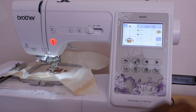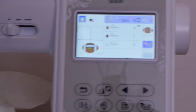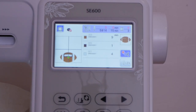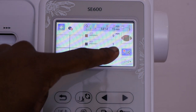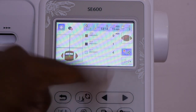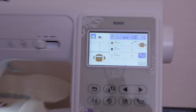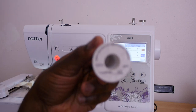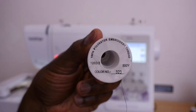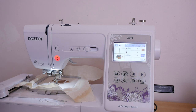Let's put our thread in and start stitching out this design. The first thread you're gonna put in — the machine is asking for 3-2-3, which is light brown. This whole design is gonna take 15 minutes to stitch out: nine minutes for the brown, one minute for the black, four minutes for the white — total 15 minutes. So let's put in our first color, which is the 3-2-3, and go ahead and load this thread up.